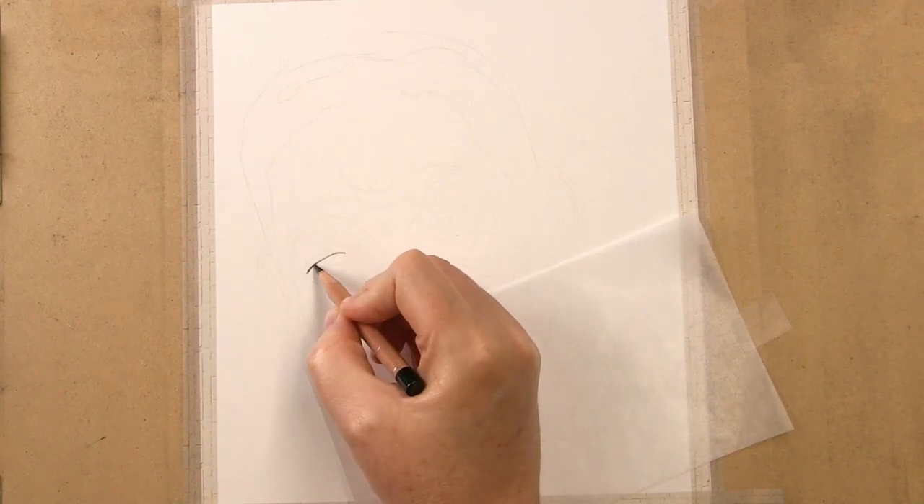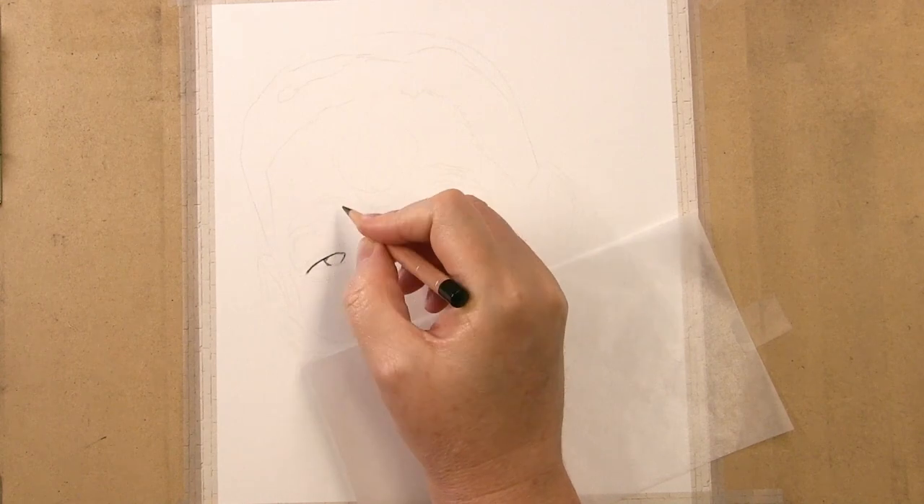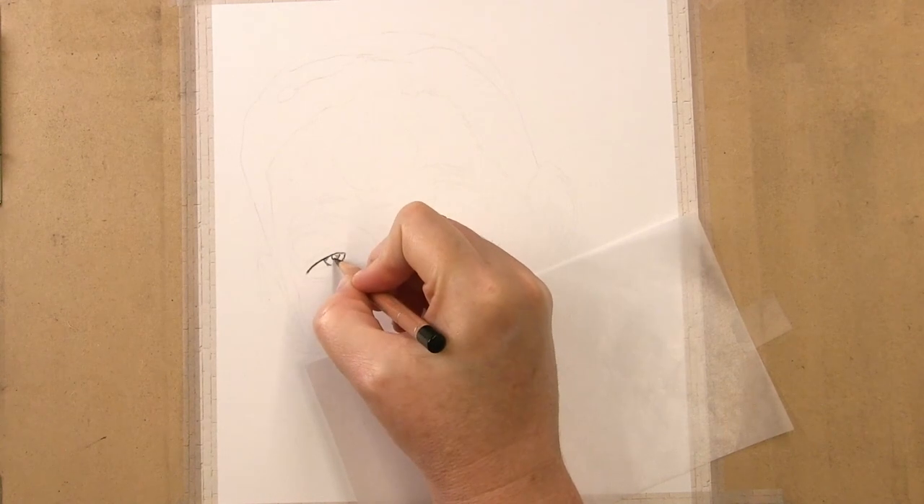Welcome to my studio. Thanks for dropping by. Today I'm going to give you my four tips for using tutorials to quickly improve your art.